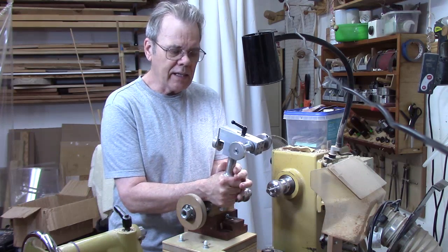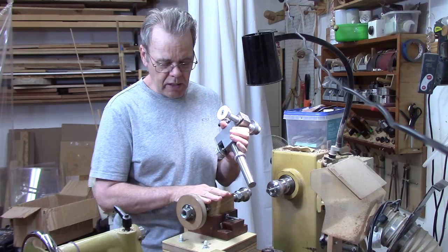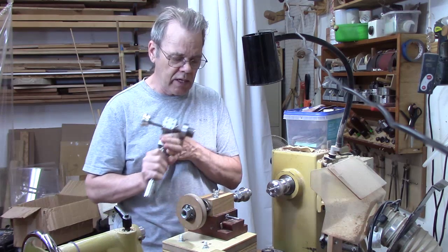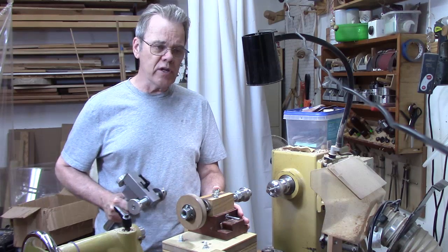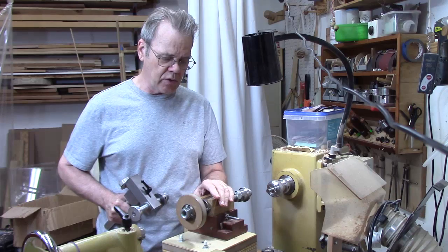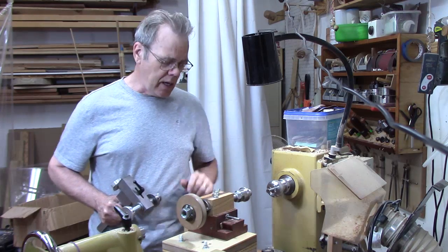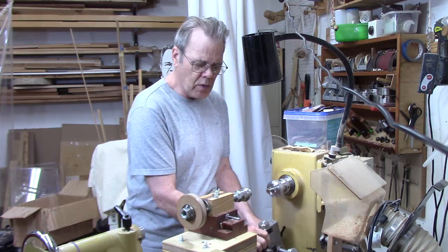A threading jig like this can be pricey, and that's why many of y'all are going to look at the possibility of making one — and yes, it is possible. This is one I actually made about four years ago when I published an article in American Woodturning, April 2013 edition, on how to make a threading jig. Let me start off by explaining what some of the components are.